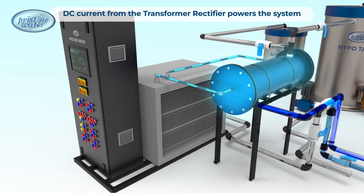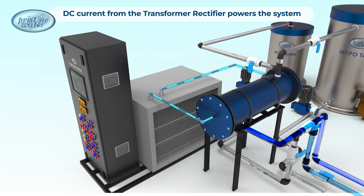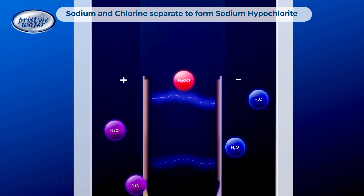DC power flows through the electrolyzer, initiating the electrolysis process. Electrolysis separates sodium and chlorine in salt, creating stable sodium hypochlorite.